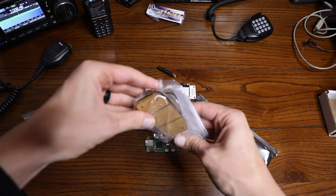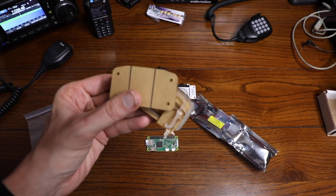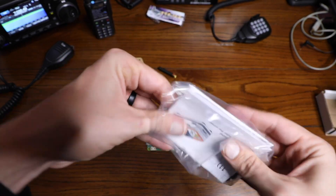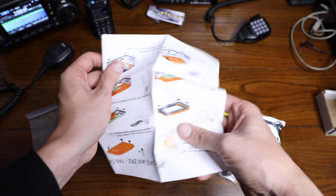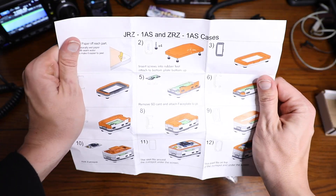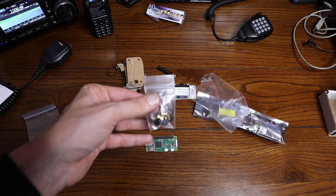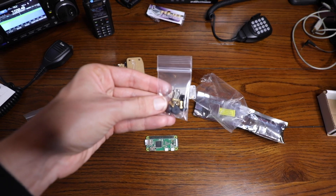Moving on to the case — again this is an acrylic case. Here are all the pieces that came in the case. Also looks like we have some instructions on how to actually set up the Pi with the case and build it out. These actually don't look half bad, we'll definitely use those. And it looks like we have another baggie of hardware for installing our boards with the case.